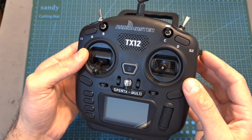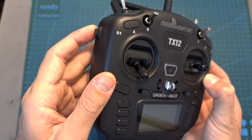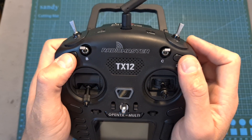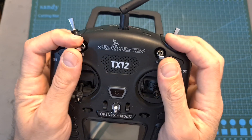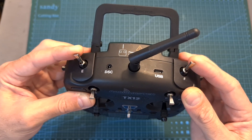As for the available switches, on the sides of the radio controller you can find 2 sliders which indicate their mid position. On the front you can find 2 momentary switches and 2 three-position switches, and on its top side you can find another 2 three-position switches.